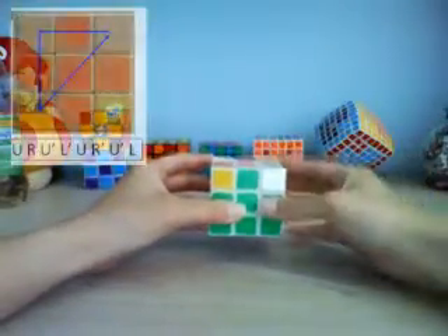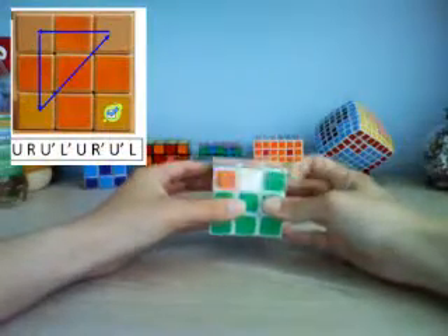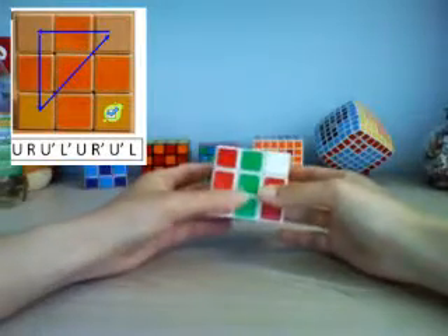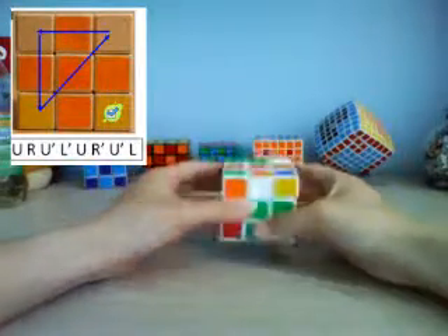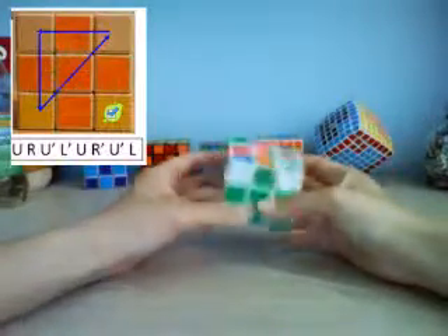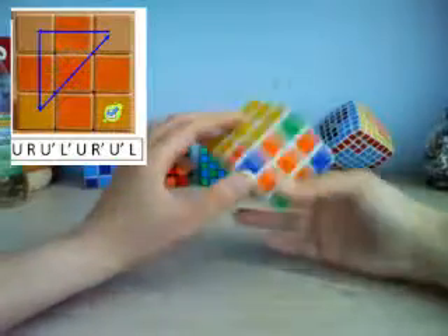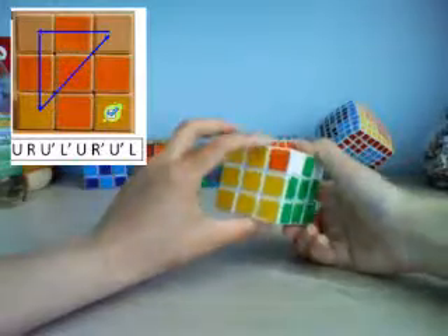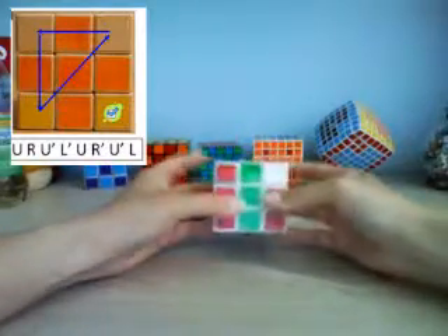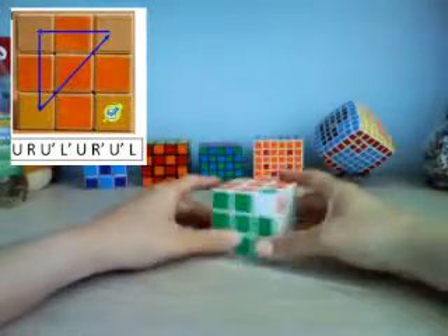Hold it like this right here and you do: U, R, U prime, L prime, U, R prime, U prime, L. Then look and see if the others have moved — they haven't moved to the correct positions yet. This one was blue and green and they don't match, so do it again: U, R, U prime, L prime, U, R prime, U prime, L.